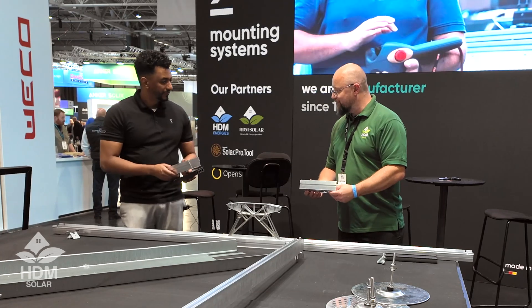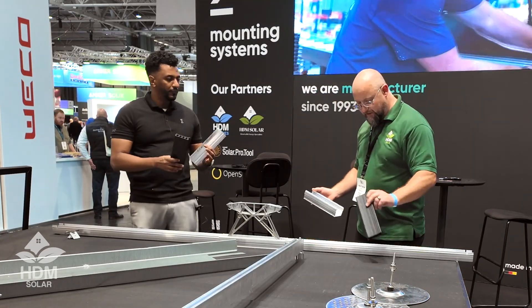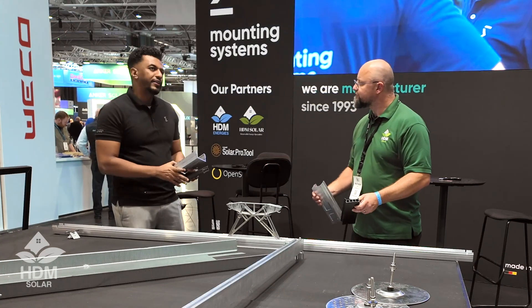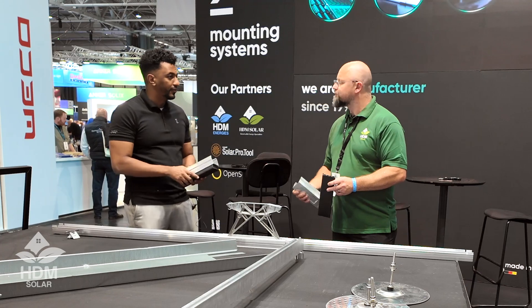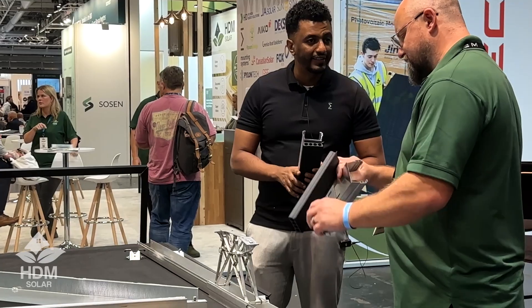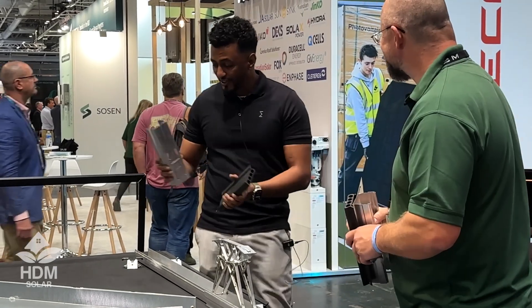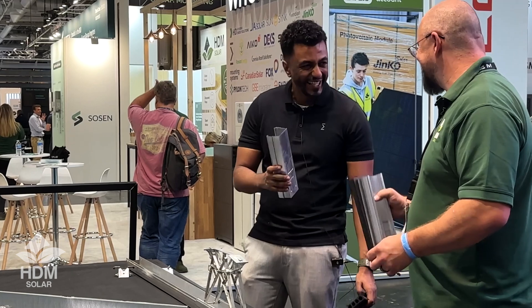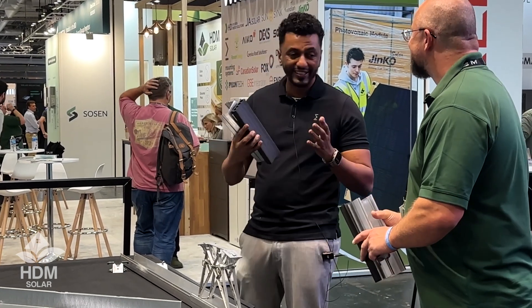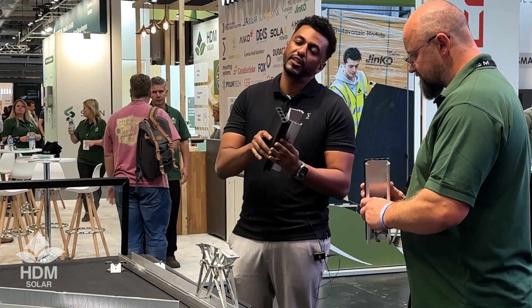Then we go ahead and assemble the front feet. We have the EPDM rubber here — this rubber has a wide variety of uses. For example, on a very sunny day in southern Tuscany at 40 degrees when a bitumen roof is melting, you don't want this to sink into your roof. So this acts as a protection mat and works with every kind of roof.